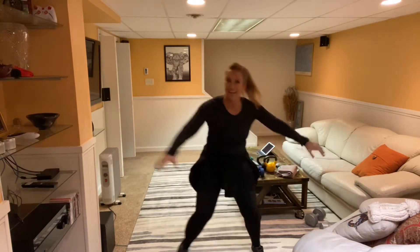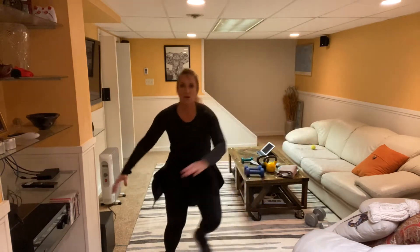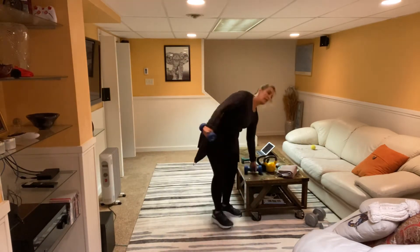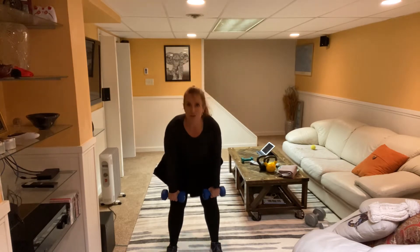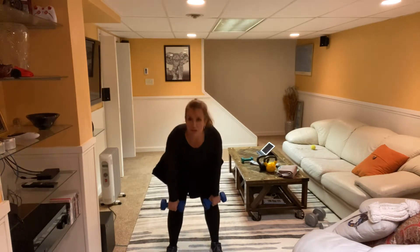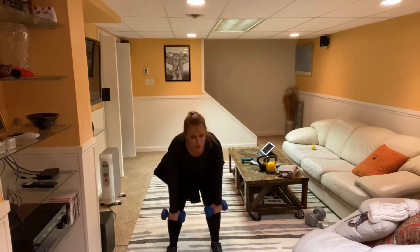One more set — side step: option one, option two with bigger arms, option three with a bigger jump and faster movement to get that heart rate way up. Eight, seven, six, five, four, three, two, one — beautiful! Pick up those weights. Deadlift: feet about hip width apart, stand tall, shoulders back. Hinge forward at the hips and bring it back up. Don't forget to breathe — try to get that pattern: inhale down, exhale back up.